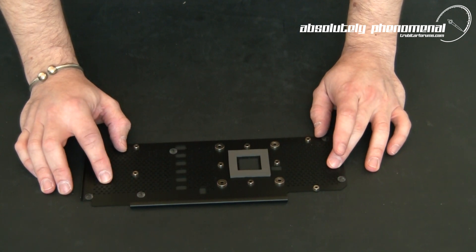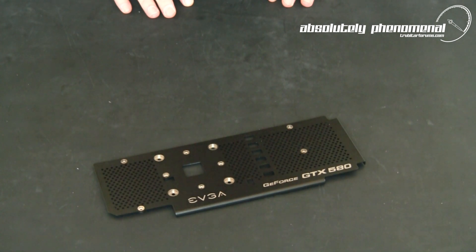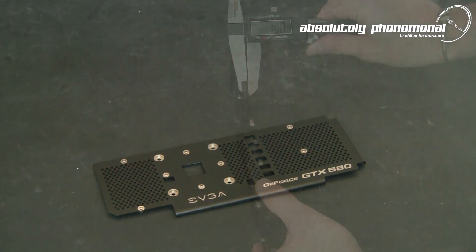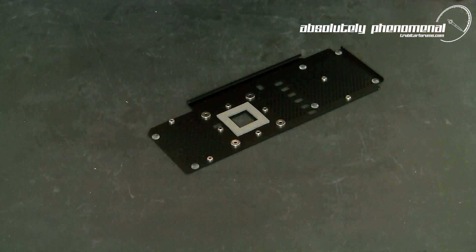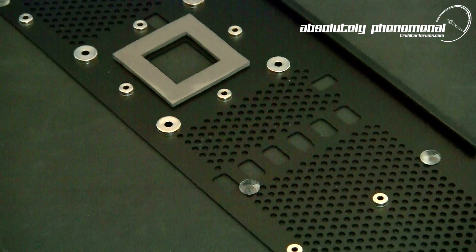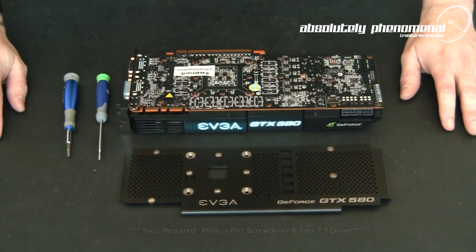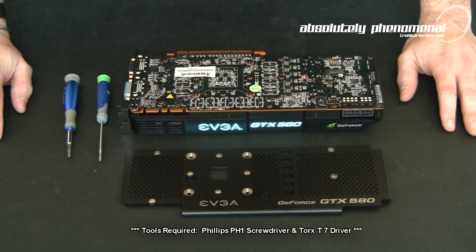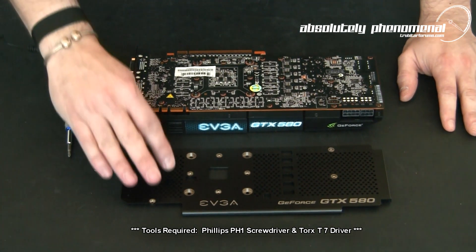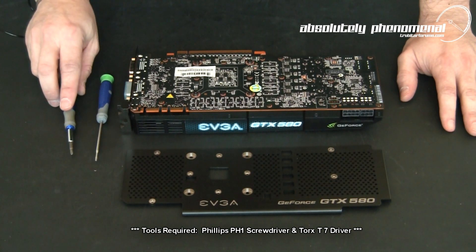Let's have a closer look at this plate and then install it on the GTX 580 to see exactly what it looks like. Before you conduct this installation, make sure you have everything you need ready and available: the GTX 580 back plate, the GTX 580 graphics card, a small Torx T7 screwdriver, and a small Phillips screwdriver.